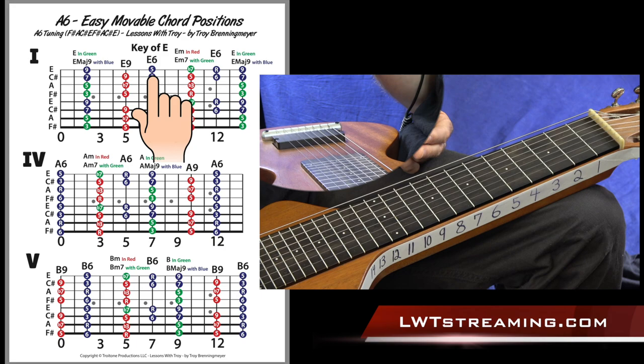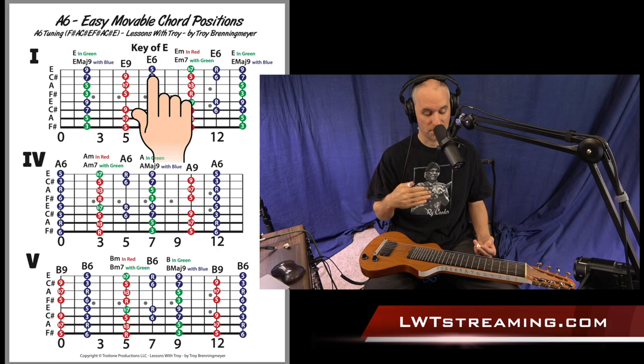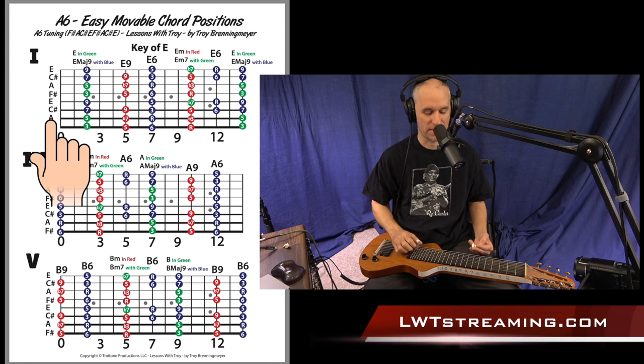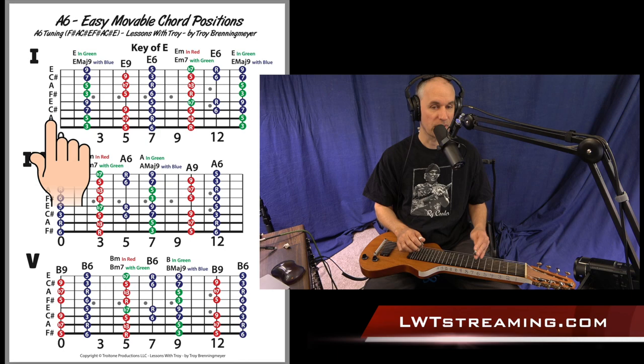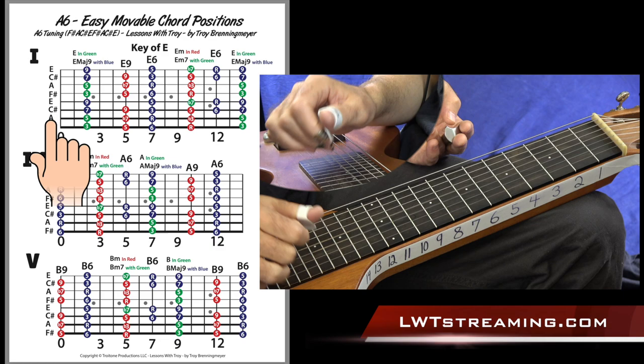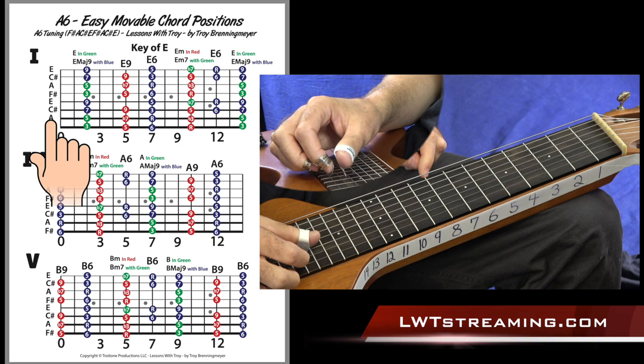A lot of people ask why use a seven-string or eight-string instead of a six-string. Because of this tuning, it puts the root of our home base position on our seventh string. So having at least a seven-string gives you that low root note. Whereas on a six-string, your lowest note would be a C#, the major third of the chord. Once you have an eight-string, it's just four strings that are the same, just an octave apart — sixth, root, third, fifth, sixth, root, third, fifth: F#, A, C#, E, F#, A, C#, E. When you learn one pattern in this octave, you learn the same pattern in the lower octave.